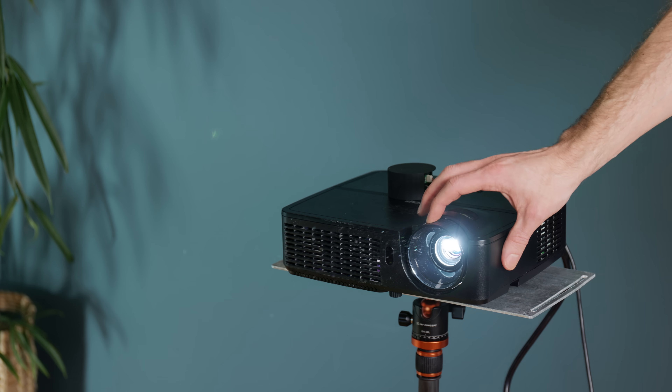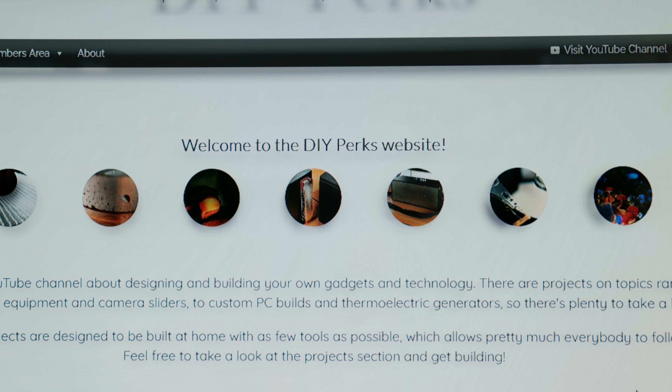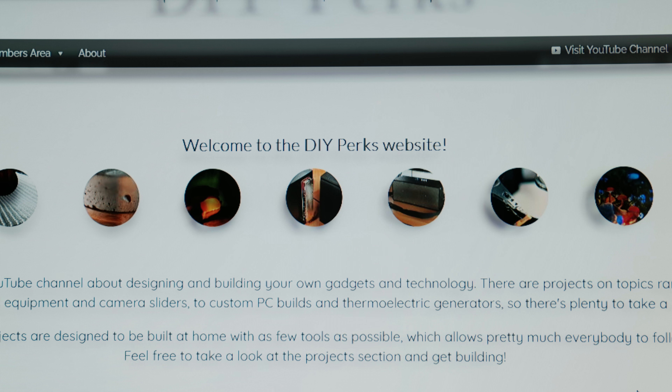There's even a parallax effect going on due to the physical distance between the LCD layer and the diffusion sheet. Defocusing the projector doesn't help either, because it just makes a drop shadow around everything. It was a bit optimistic of me to assume that this would work straight off the bat — but the solution is so cool that it blew my mind when I saw it in action.